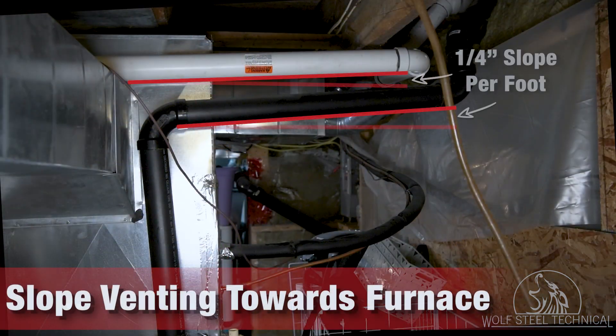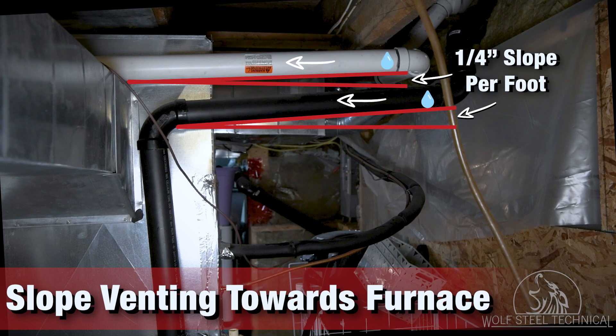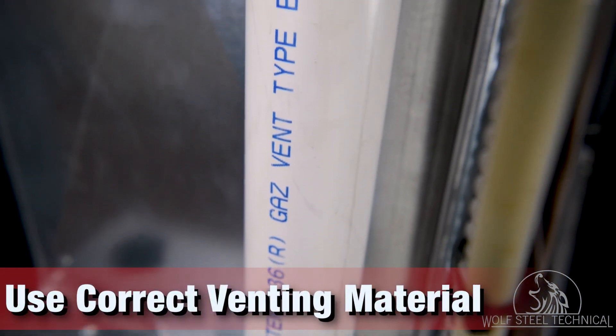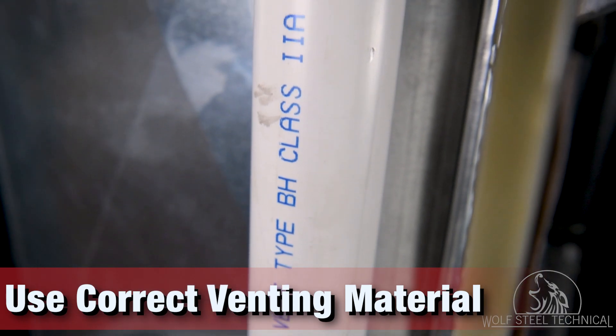It is recommended that the venting has a minimum of ¼ inch slope per foot towards the furnace, to allow for correct condensate drainage. Otherwise, operation issues may occur after installation. Check the product manual and all local codes to identify acceptable venting materials for your jurisdiction.